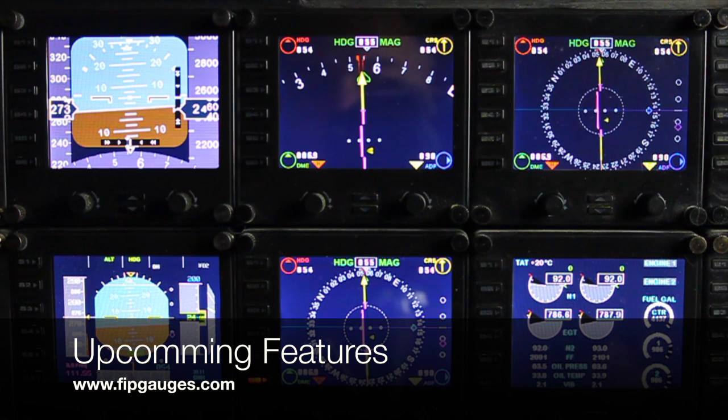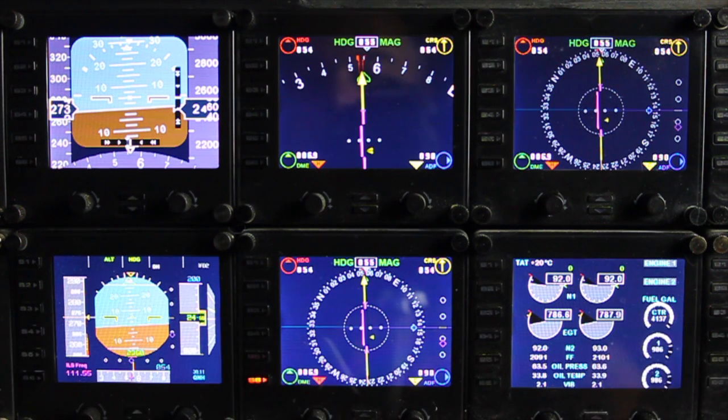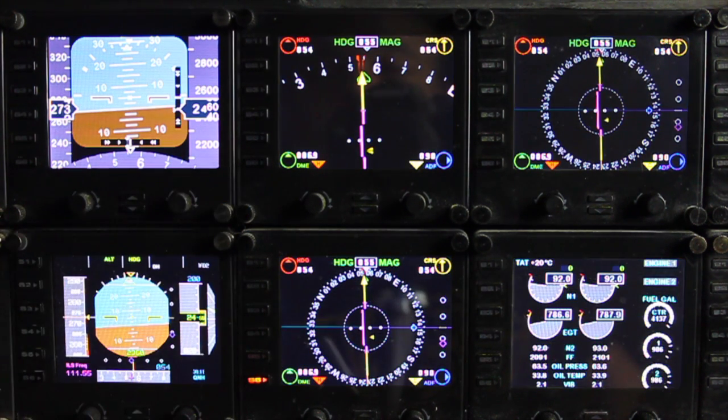Hello and welcome to another very quick demo from fitgauges.com. Today I'm going to show you a release coming out at the end of September 2016, whereby the background colors on my jet and speed gauges will change in groups. If you own any of my jet and nav gauges, you'll know that the S6 key changes the background color.